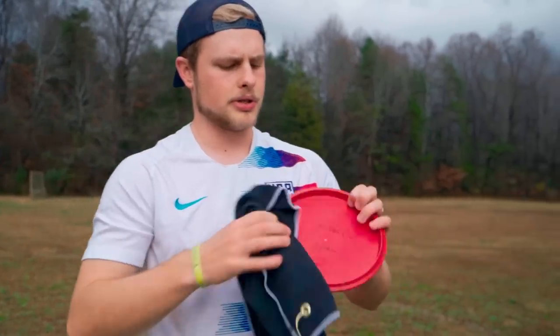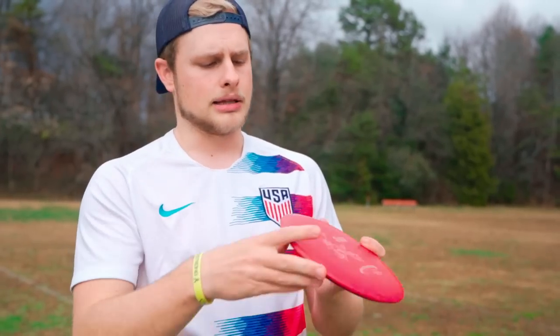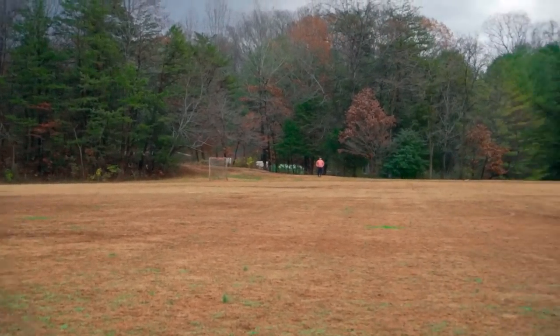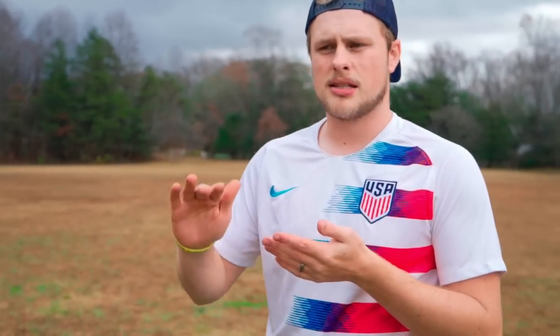You saw me try to throw this disc on anhyzer — it's not really meant for that unless you're really trying to roll it or throw a huge turnover, because it's pretty understable. So this one I may even give a tiny bit of hyzer out to the left hard and let it work its way over to the right. Basically what I was able to do with those three discs: the first one I had to force over a little bit on the anhyzer pretty steep; the next one, slightly seasoned, I throw it kind of flat; and the last one, I give an ounce of hyzer and let it flip up and get over. But as you can see, the Rock in all stages of wear is still able to accomplish the same exact flight, which just shows you how versatile it is.